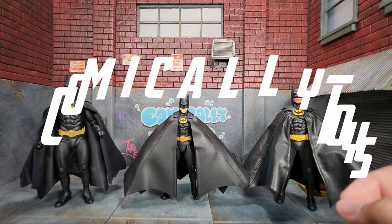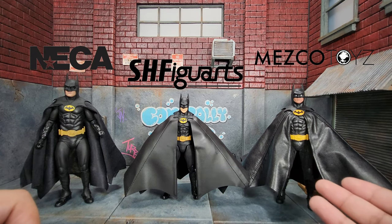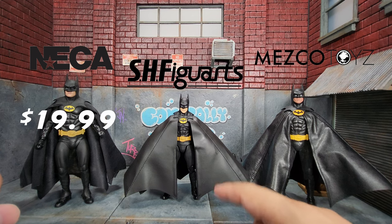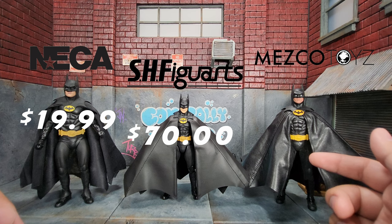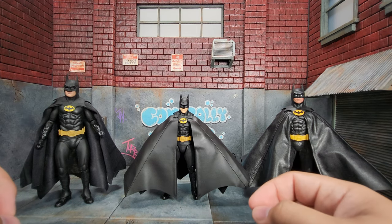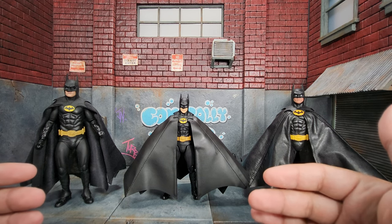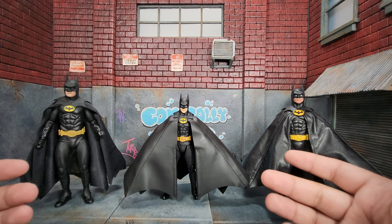Here we have three 1989 Batman figures: the NECA, the SH Figure Arts, and the Mezco Batman. The NECA retailed for $19.99, the SH Figure Arts is about $70, and the Mezco retailed for $110. At the very end I'm also going to go over the current pricing of each of these so we can get a good idea of where the value lies, now that you have to buy pretty much all of these on the aftermarket rather than at retail.